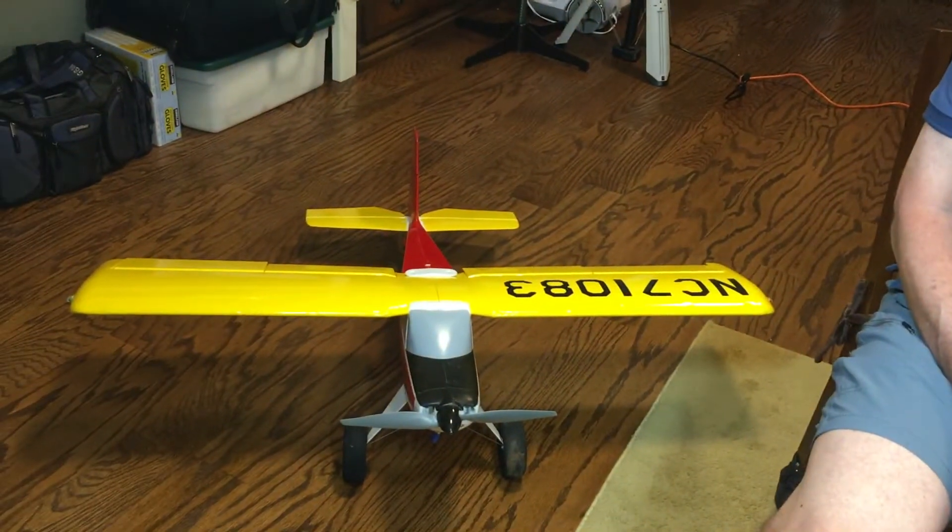Hi, I'm Tim. In today's video, we'll go over E-Flight's Timber Almost Ready to Fly RC Model Airplane. Let's get to it.